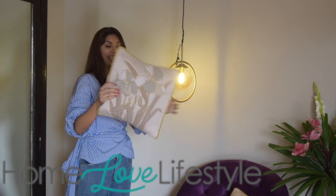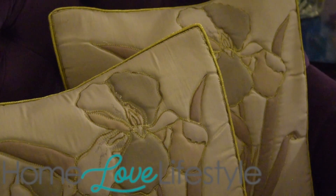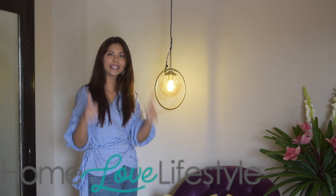And thank you Home Love Lifestyle for these lovely cushions. They go wonderfully with my sofa — the color contrast is very good. Thank you.